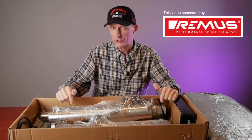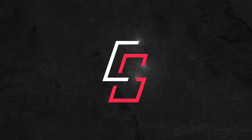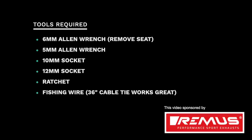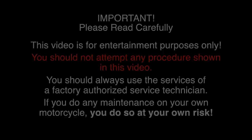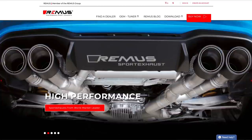Let's get to the garage. Here are the tools required to install the Remus Performance Sport Exhaust. This video was sponsored by Remus. Remus Performance Sport Exhaust is one of the leading OEM and aftermarket manufacturers worldwide. They produce for VW, AMG, Ducati, KTM, and many other brands.